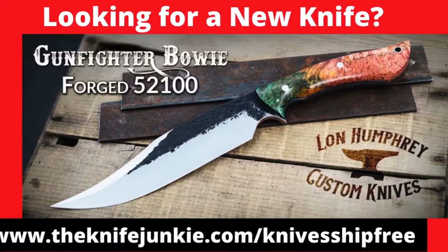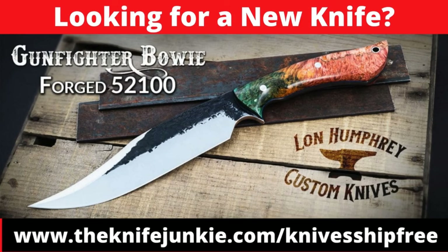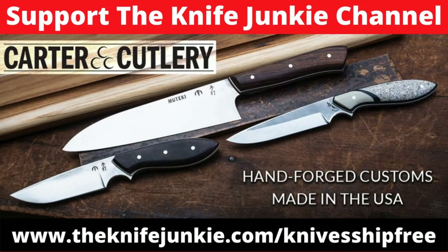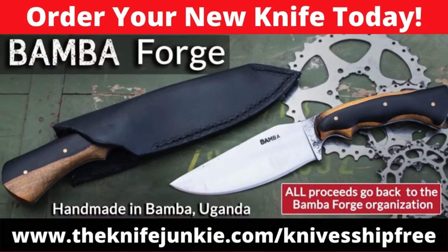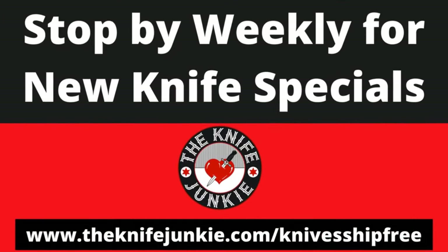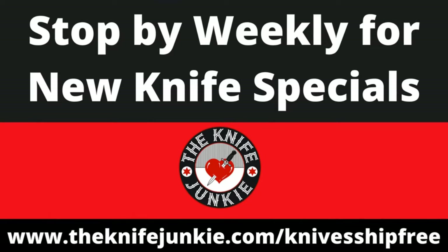Among this week's specials at Knives Ship Free: the Lawnhumprey Gunfighter Boy in forged 52100 steel just arrived from Lann's shop in Ohio. These knives are unique expressions of functional art with a special selection of handle materials. Murray Carter and his highly skilled apprentices make some of the sharpest knives you'll ever find, forging them by hand from laminated Sanmai steel. Also available: Bamba Forge knives, forged by hand with coil springs and hand tools only. Use our affiliate link — theknifejunkie.com/knivesshipfree.